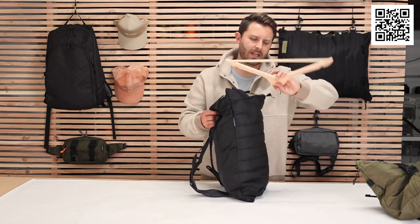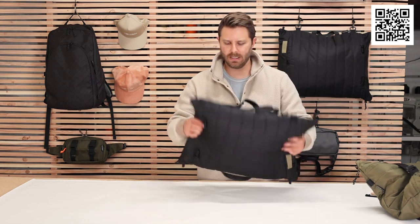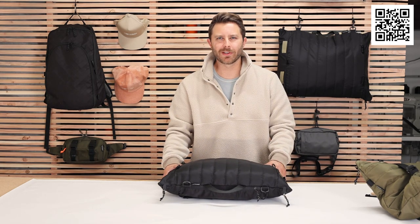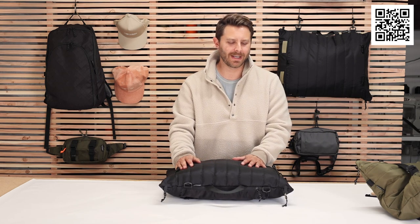Yeah, a lot of other neat things that you'll discover as you go through the bag, and I'll go through them later on. But this is a quick rundown of The Great Divide. I look forward to seeing all the travels that it brings you — more enjoyable, all the places that you get to go more free.